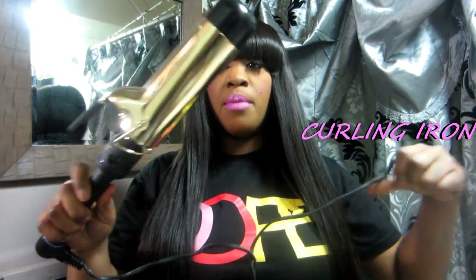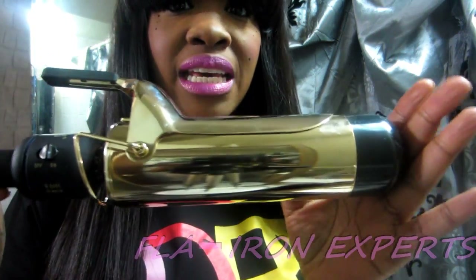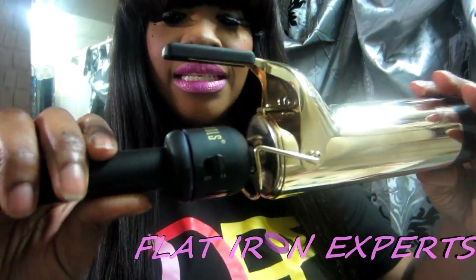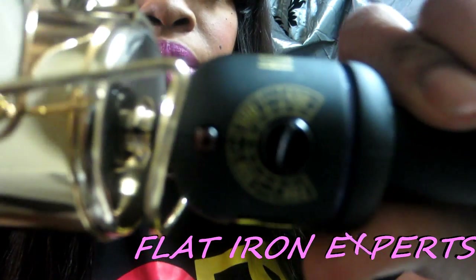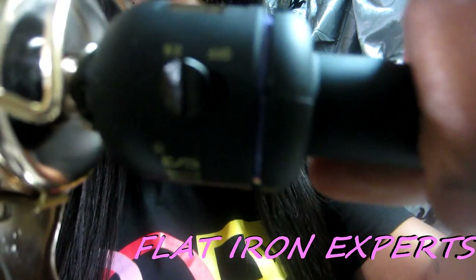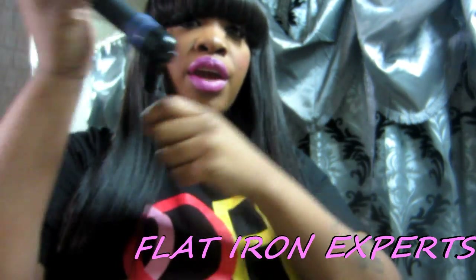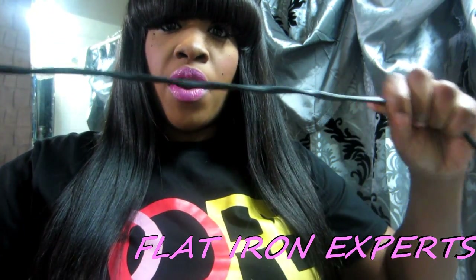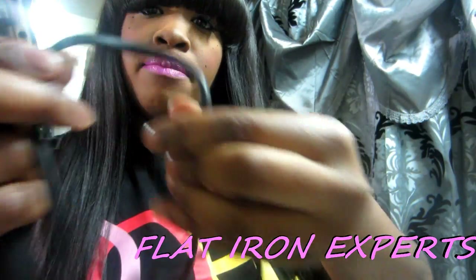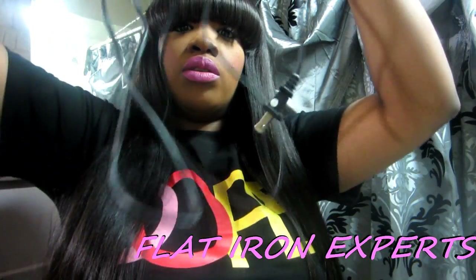I got this curling iron — it's a Hot Tools curling iron and I got it from Flat Iron Experts. It is 2 inches, which is humongous — this might be the biggest barrel iron I've ever seen. It heats up to 430. It has a swivel cord so as you work with it, it turns instead of twisting up. The cord is really thin, bendy, soft, and extremely long.